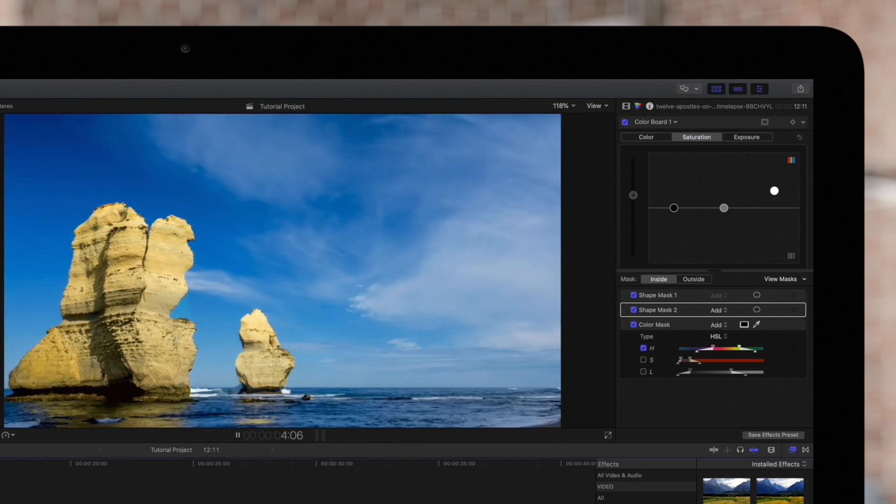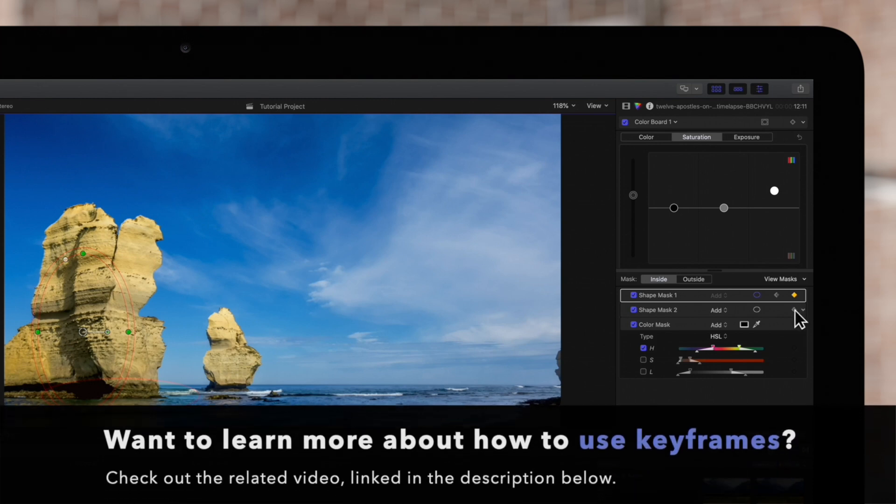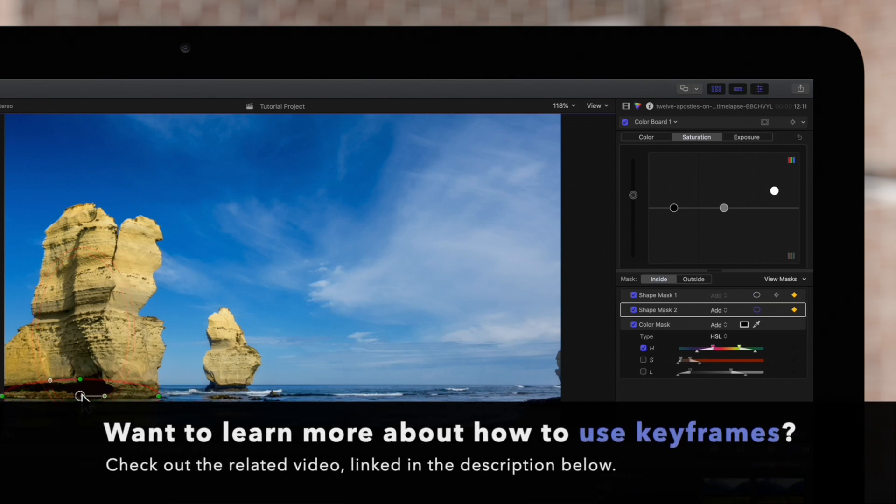If your subject is moving, you may need to animate the mask to move it. To learn more, check out our videos on how to use keyframes linked in the description below.